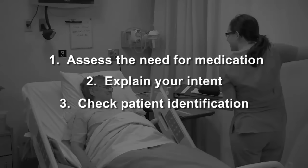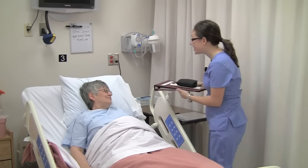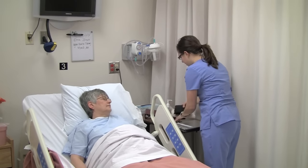Explain what you are doing and check the patient's ID. Hi there, Alma. I need to take your blood sugar. Can you tell me your full name and date of birth? Alma Jones, 2-6-38. Thank you, Alma.